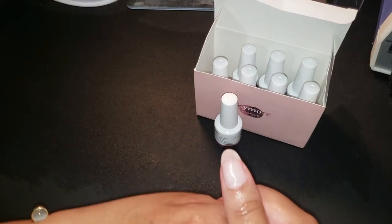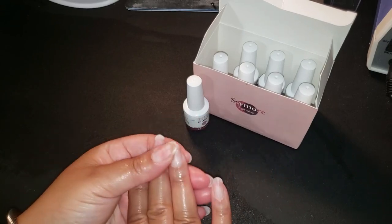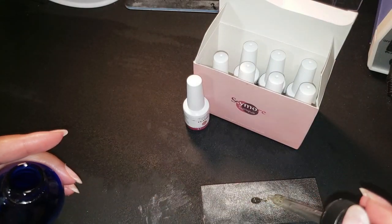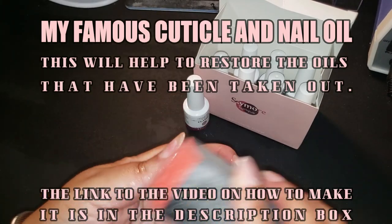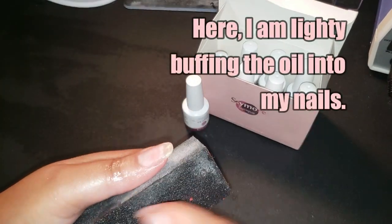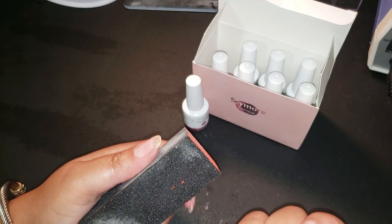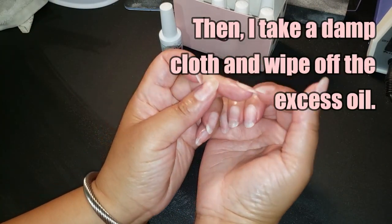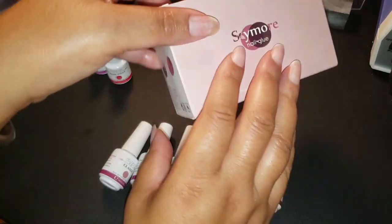First, I went ahead and used my famous little DIY cuticle and nail oil. I just finished cleaning off my other nail polish, and now we're getting ready to do some gel nails. I lightly buff the oil into my nails to get them all nourished back up, because once you use acetone on your nails you strip out the natural oils. Then I take a damp cloth, wipe them off, and voila — nails are healthy and ready for gel polish.